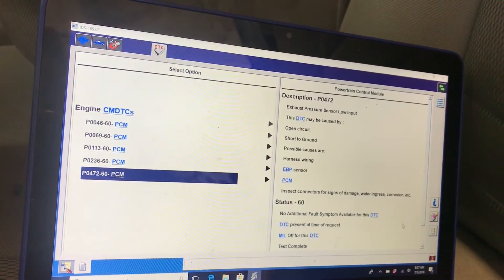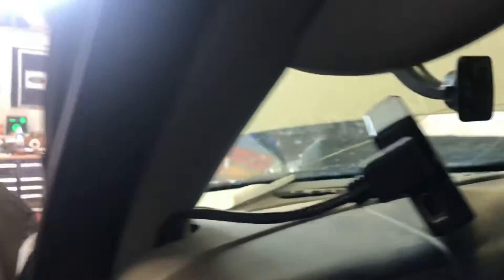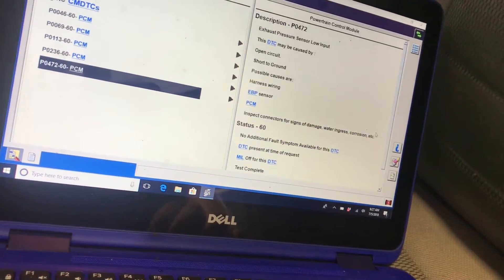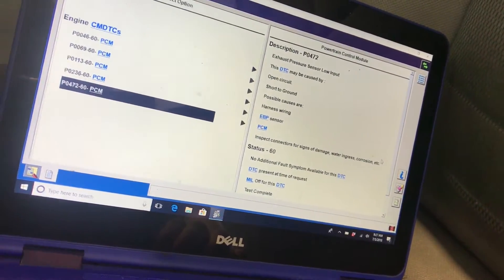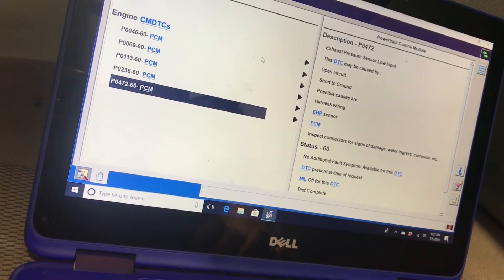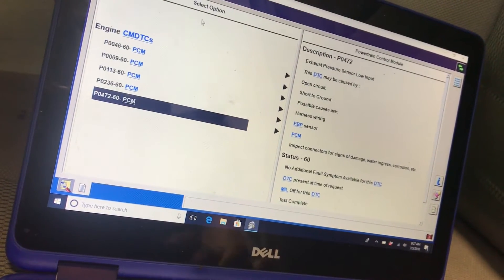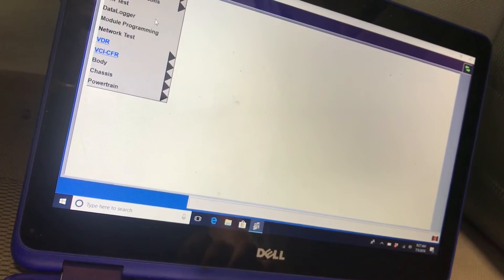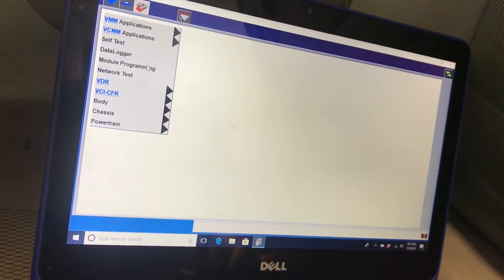Another thing: if you're using an SCT X4, do not look at the boost reading on it because for some reason it only goes up to about 28 pounds. If you pressurize your MAP sensor you'll see it only go to 28 or 29 pounds. The exhaust back pressure sensor reads differently too - on the SCT X4 it'll show 50 or 60 pounds at idle, while IDS will only show about 20 pounds at idle.